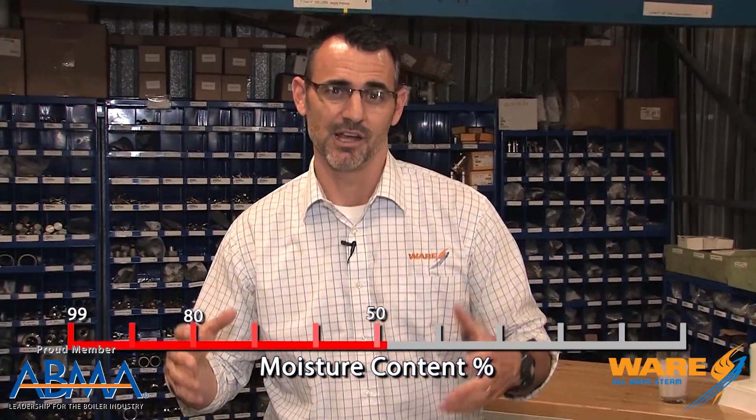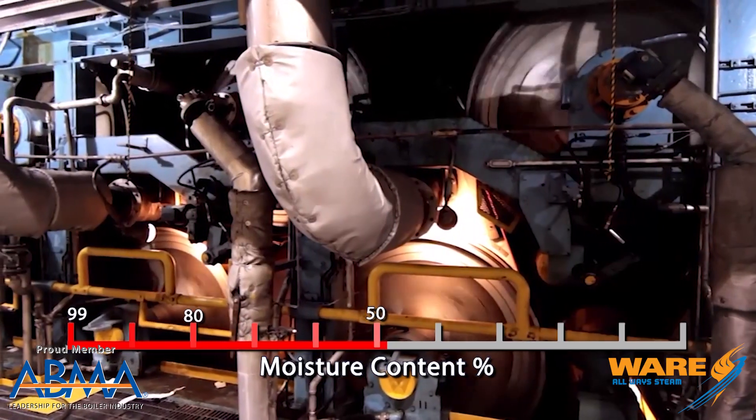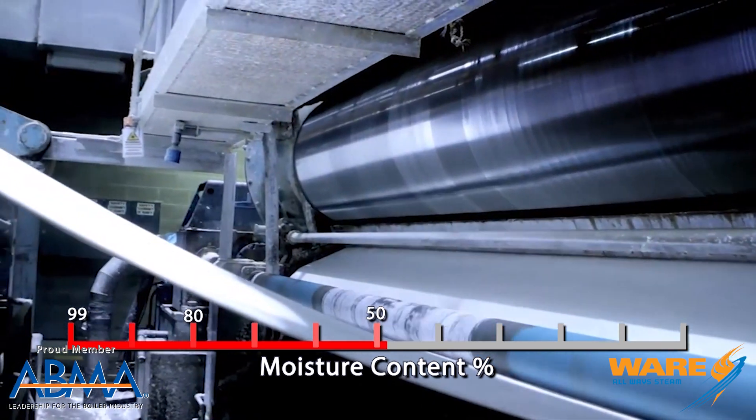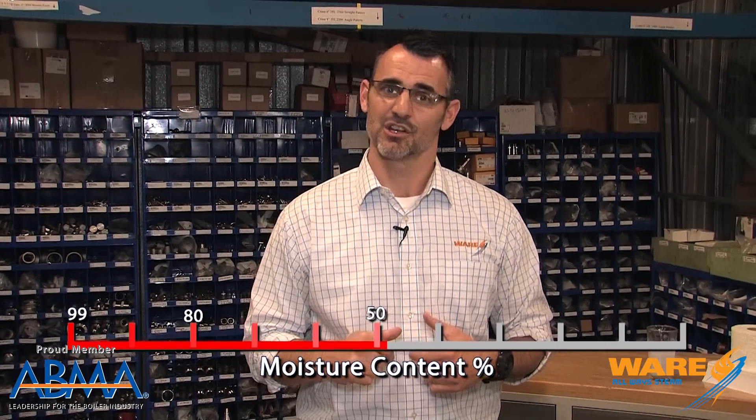The dryer section is where the steam comes into play. There are large steel cylinders that are injected with high pressure steam, making them extremely hot. That sheet is going to pass over them and dry rapidly. In a matter of seconds, it's going to go from 50% moisture content to 5% moisture content, and now we have a durable sheet of paper that can be processed for whatever it's going to be used for.